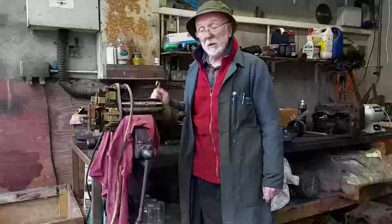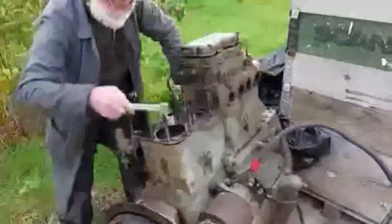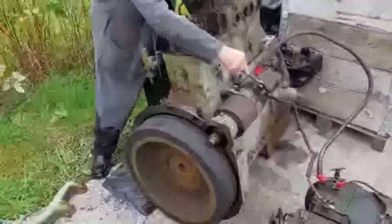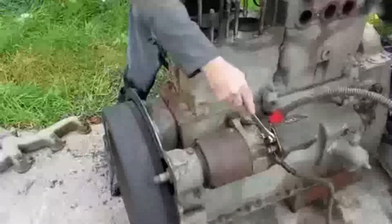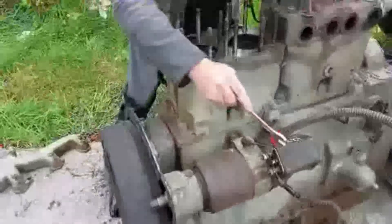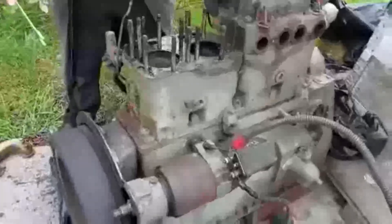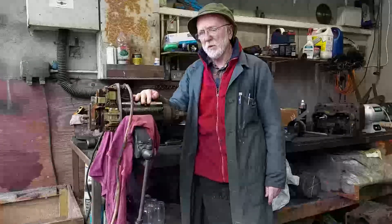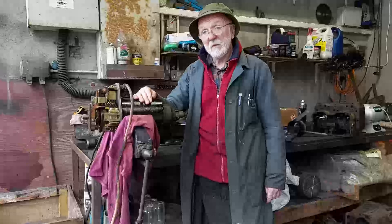Let's go now and see one of these starters actually trying to start an engine. Running. Once again, I hope you got something out of that. We don't come across these SIMS starters so often. As you can see, they do the same job as the CAV — they're every bit as good. And I think they're very beautiful.